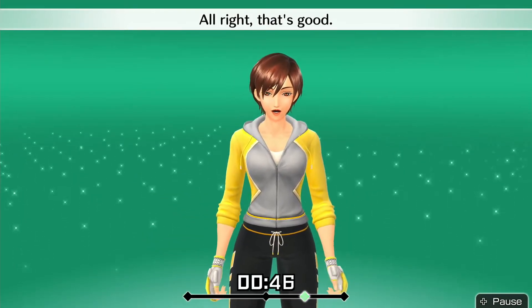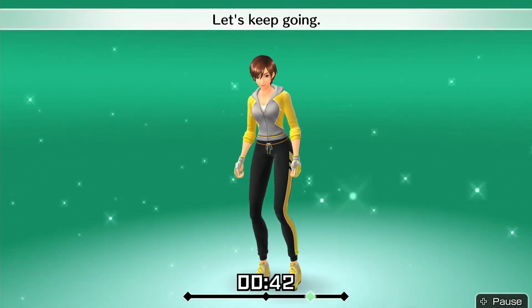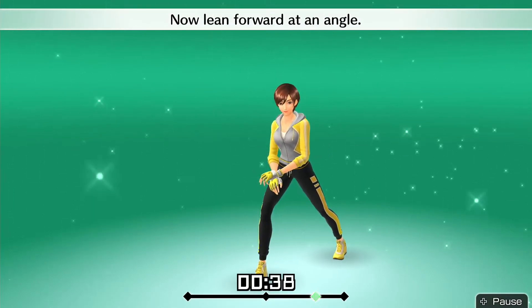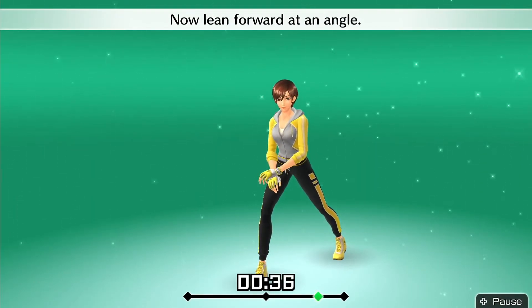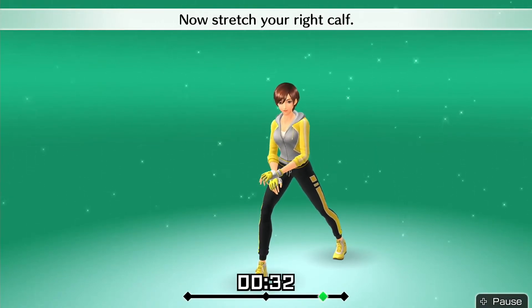Alright, that's good. Let's keep going. Drop down with your right leg. Now lean forward at an angle. Put your heel down. Now stretch your right calf.